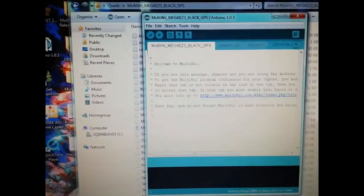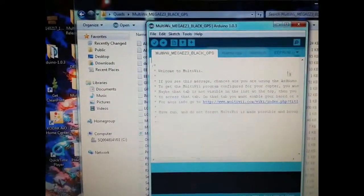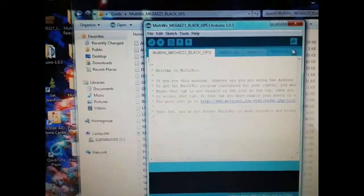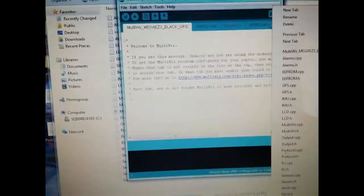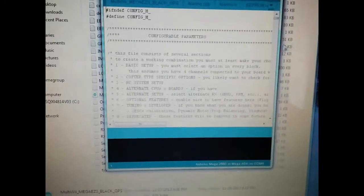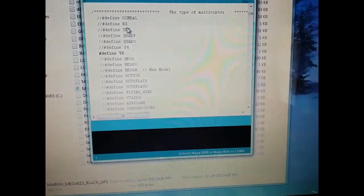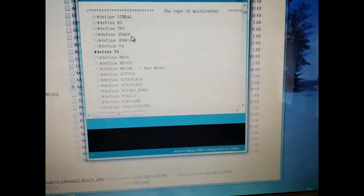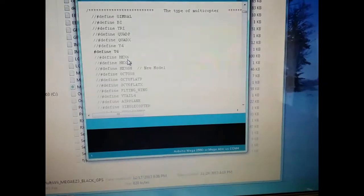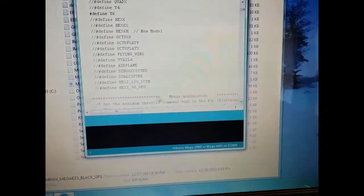To change different vehicle types, you have to go into your Ardupilot setup and go to your config. We're going to go right to the config, click on it, and scroll down to your config setup. Type of motor rotor — you can do bi, tri, quad P, quad X, Y4, Y6, hex, and so forth, even airplanes. I haven't seen anybody do a helicopter yet, but it can work on a helicopter also.